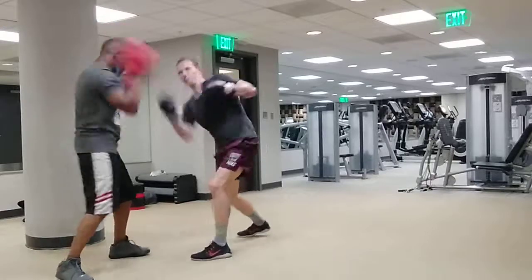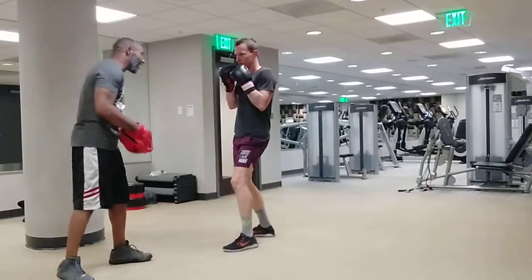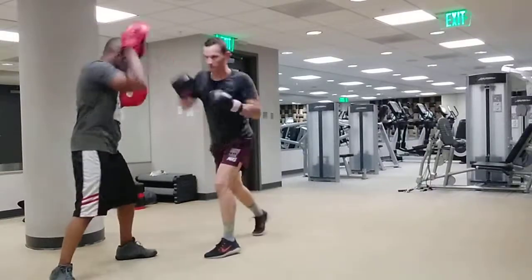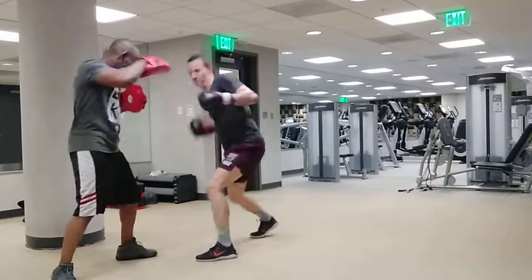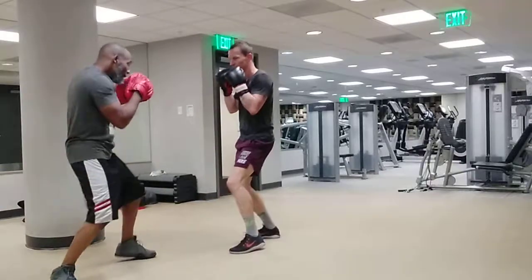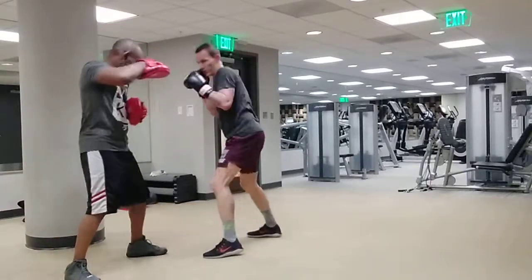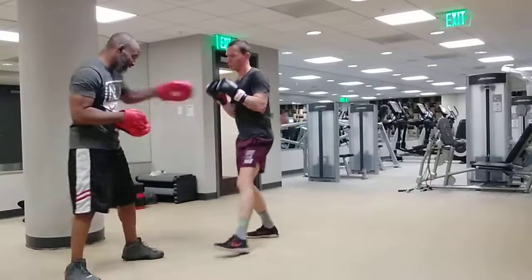Ready? Talk to him, man. Do it again. Uh-huh. Again. Uh-huh. Deliver the one. Deliver the one. That's it. Let it go, let it go.